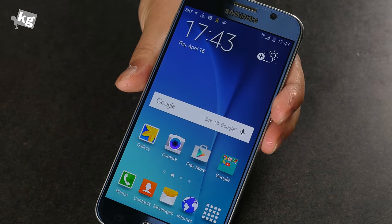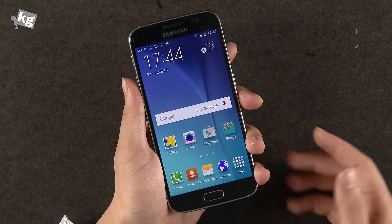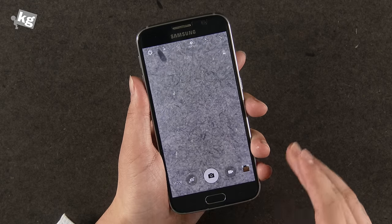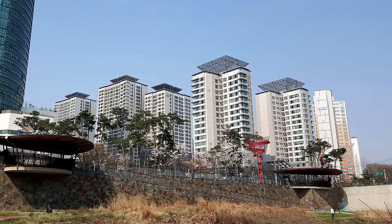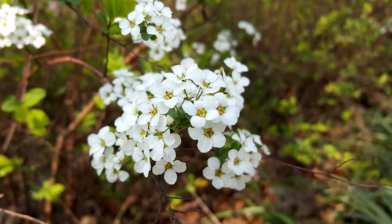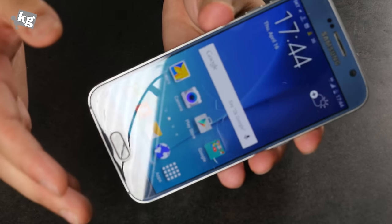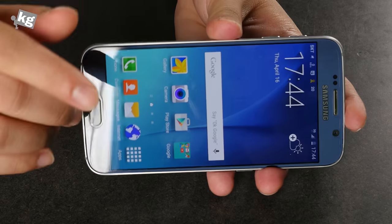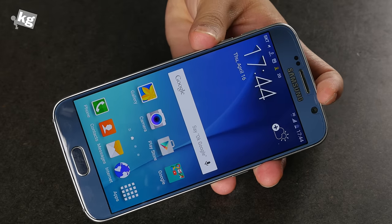One important feature of the Galaxy S6 is the camera. You can double-tap the home key to go directly to the camera. Both the front and rear cameras are simply amazing. Galaxy cameras used to be okay on Android, but the shutter speed and low-light performance weren't as good as competitors. Now the Galaxy S6 takes it to a whole other level. I really like the results of the Galaxy S6 camera.